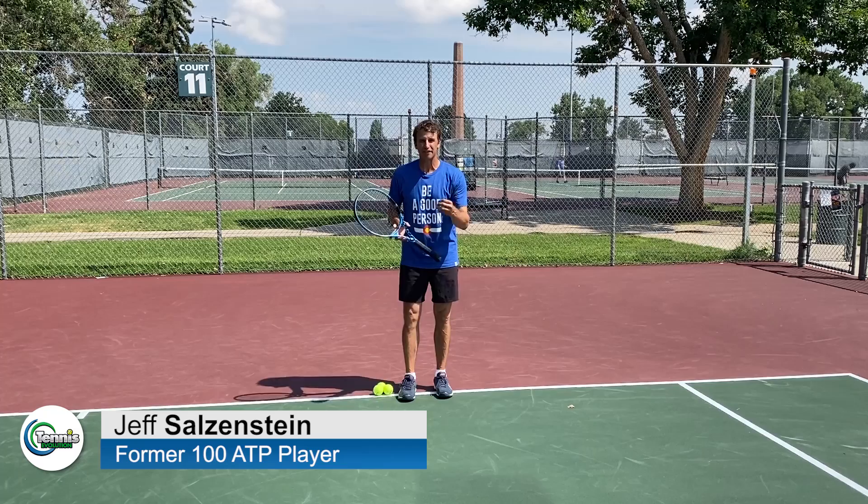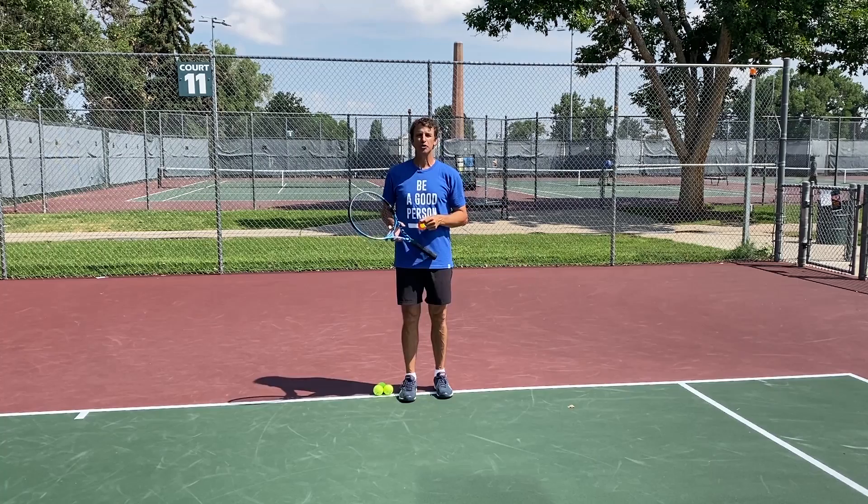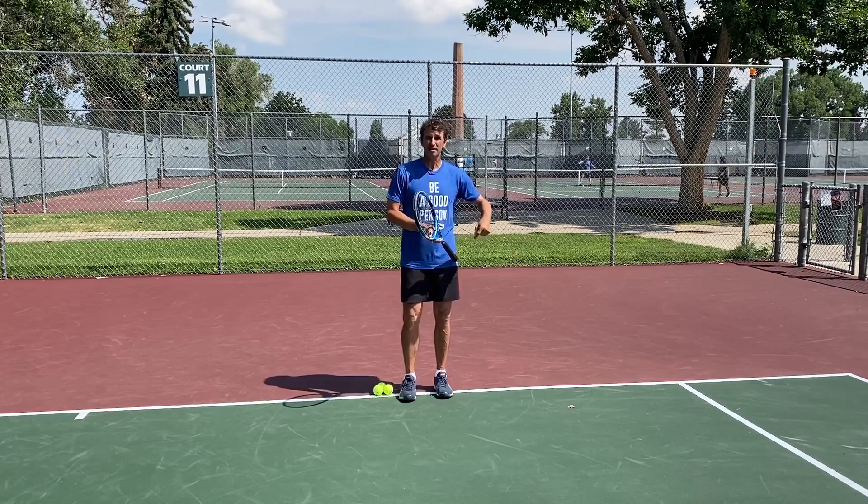Hi, it's Jeff Salzenstein here, and today we are going to talk about footwork, specifically recovery — because there's a very good chance, I would say a 99% chance, you are not recovering correctly.